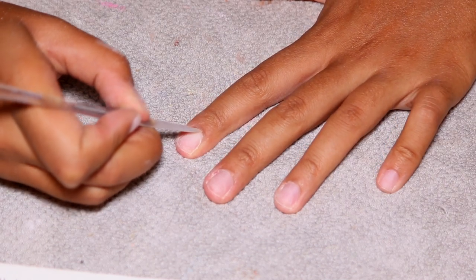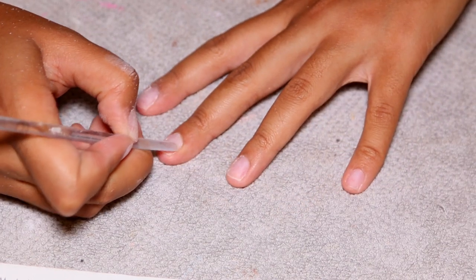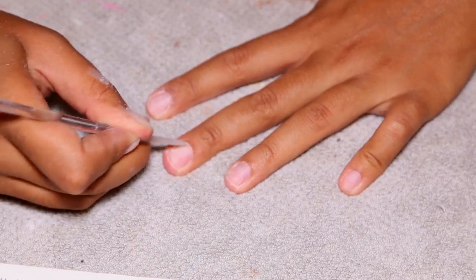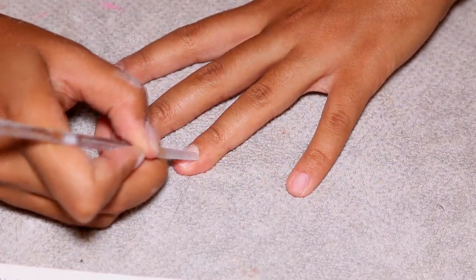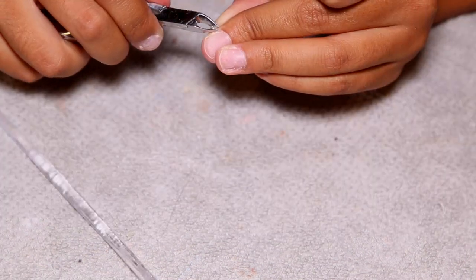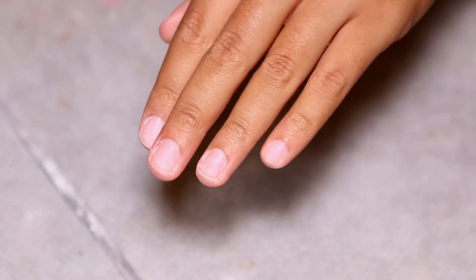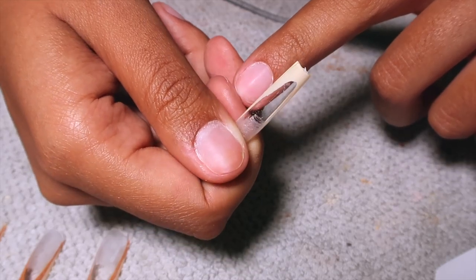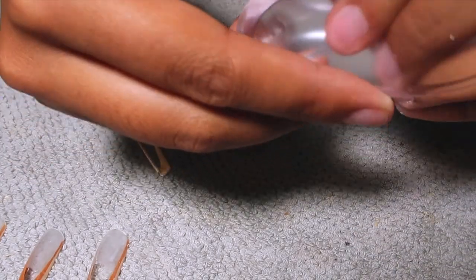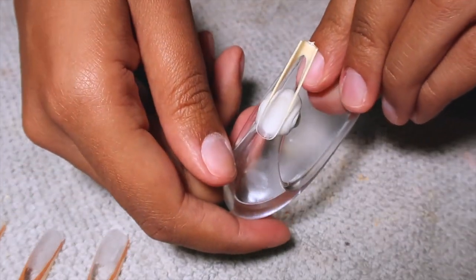I cut away any dead cuticle skin from around my nail, pushed back my cuticles, and trimmed any excess. I'm a little disappointed because when filming this video my DSLR camera completely stopped working mid-filming and I lost some footage. What it essentially skipped was me picking out my Apré soft gel nails and doing the first color on this set.